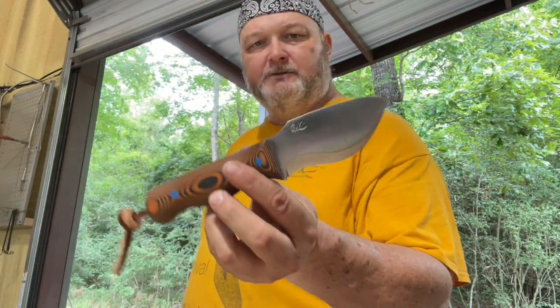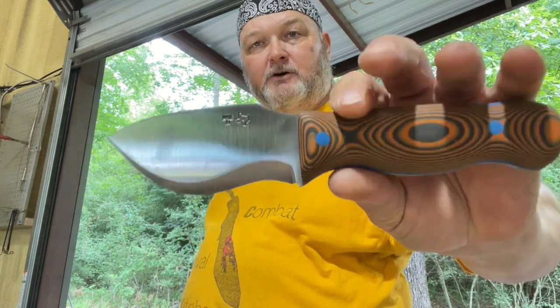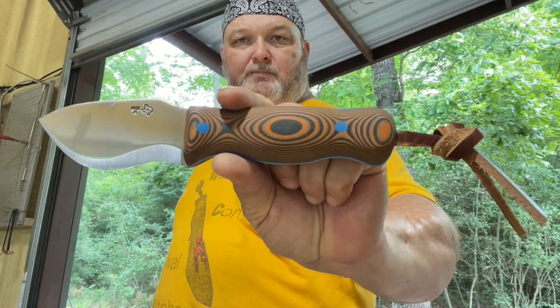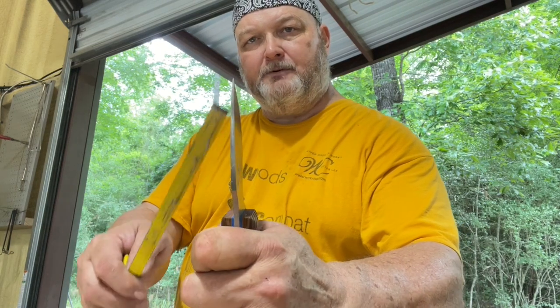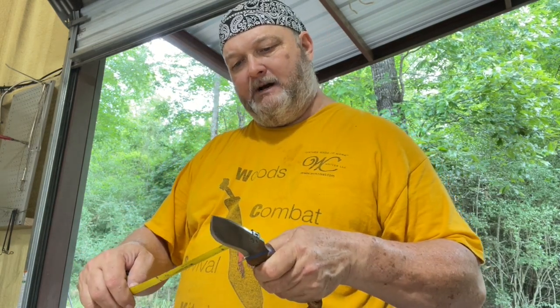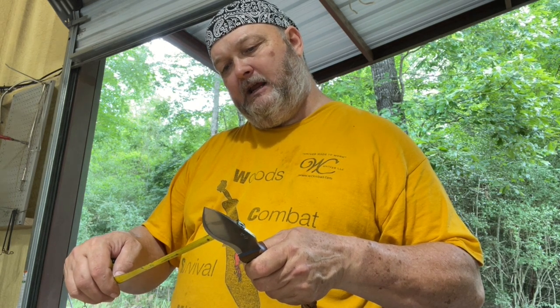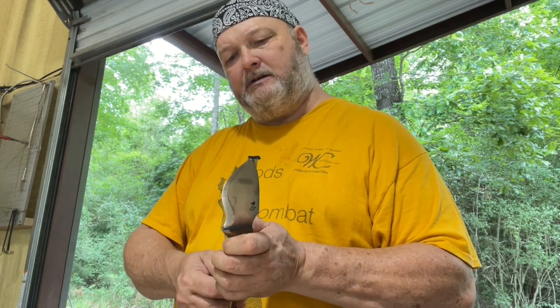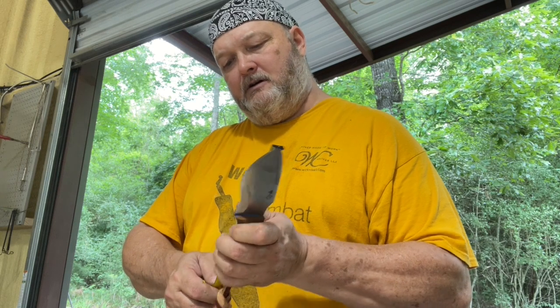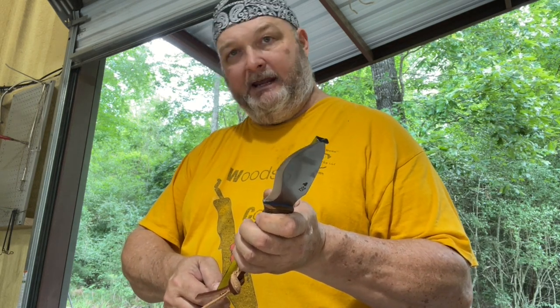We've got a Bull — this is the first Bull I ever made, and it's 3V steel. Blue pins, blue liner, orange SureTouch handle. If you don't know what the Bull is: it's five thirty-seconds thick with a Scandi grind and a distal taper. Widest part is about an inch and five-eighths. Cutting edge is three and five-eighths. Overall is eight and an eighth. It does come with a neck sleeve — nice little package.